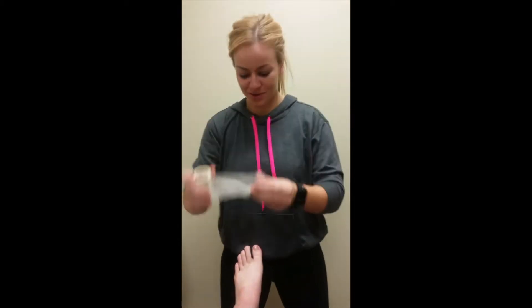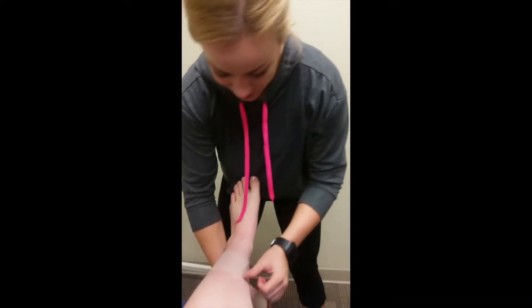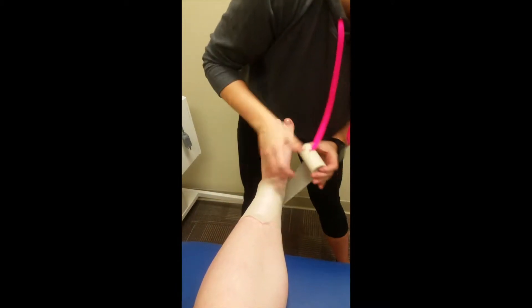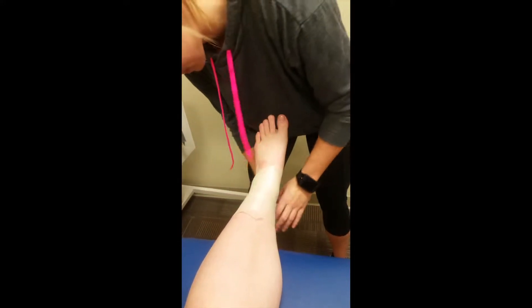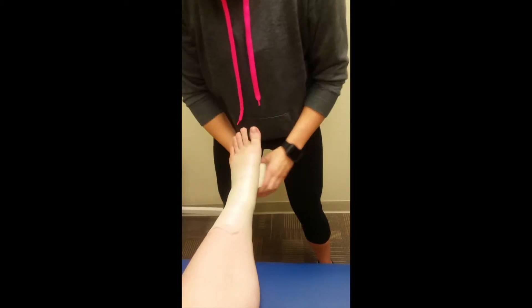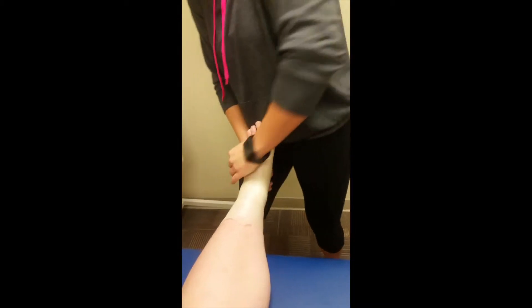Hey mom, so first we're gonna start with pre-wrap, just wrapping it around the leg. Going around — it's a little tricky at the ankle, but I'll let you figure that out. Just try to cover the whole thing so it's a little bit easier to take the tape off. Or if your cheerleader is a boss, they don't need pre-wrap.